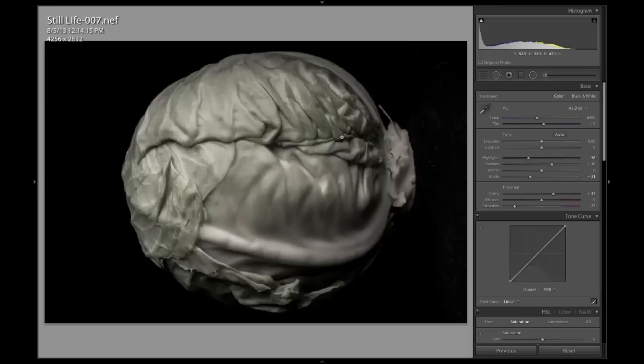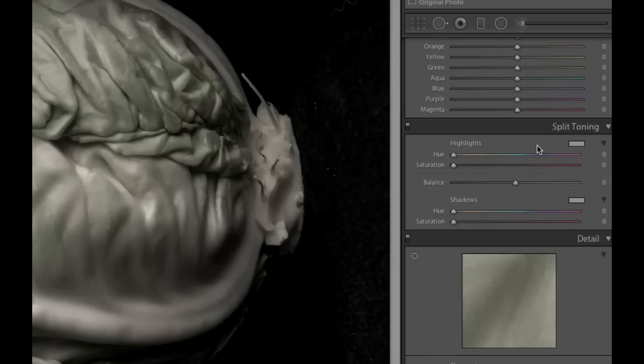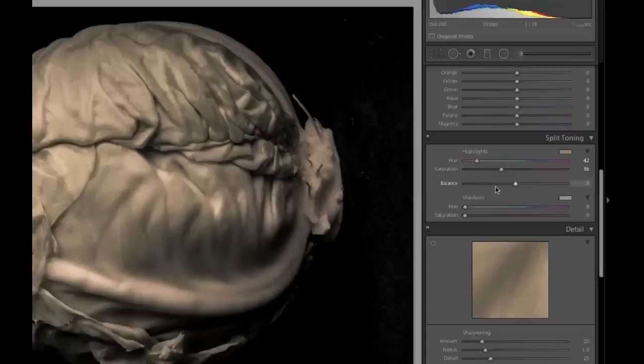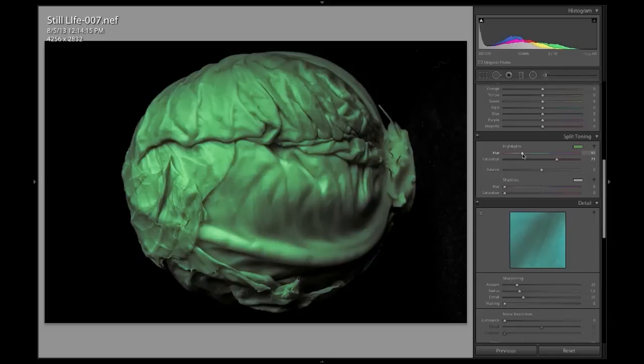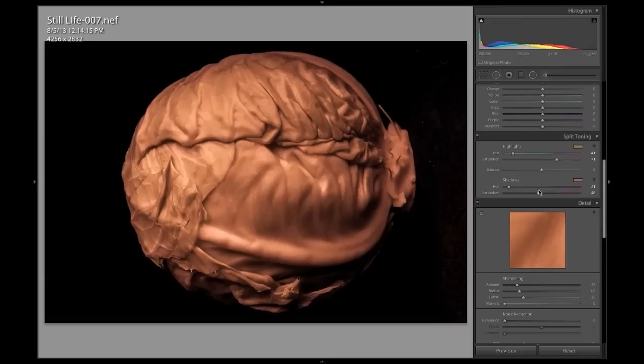Now the other thing we might want to do is some split toning. There's a section called split toning — if we want to add a color cast, maybe make it a little bit sepia or brown or blue. The top slider is for the highlights, so let's make it into the browns, and then bring that saturation in. Wherever I have this set, those are my highlights. Then in the shadows, I want to put those more into the darker browns as well. You can season this to taste — bring it up, bring it down. Really what we're trying to do is bring out the form and texture.